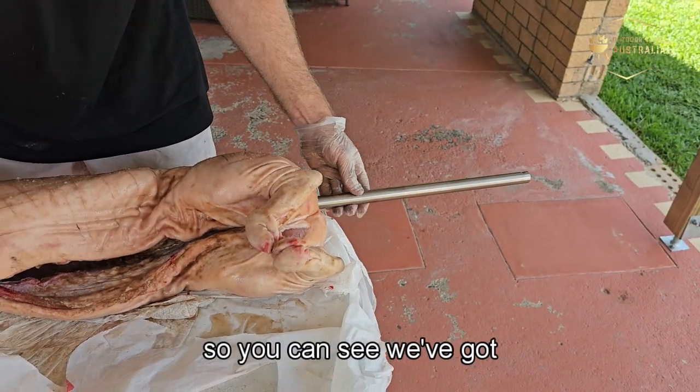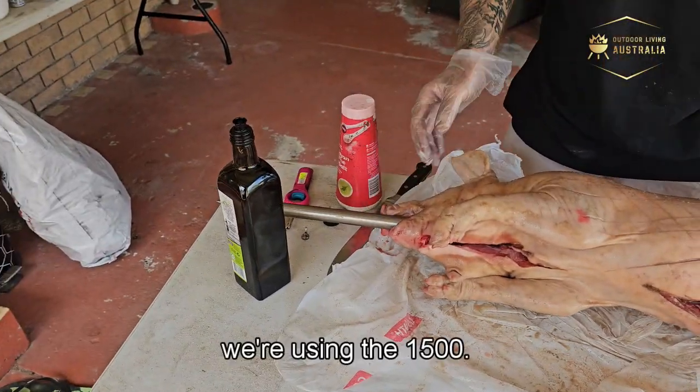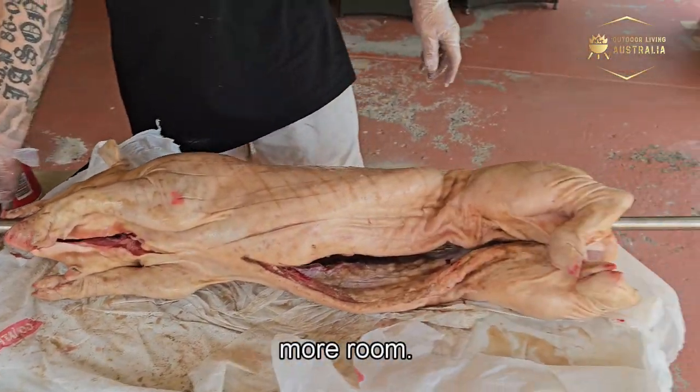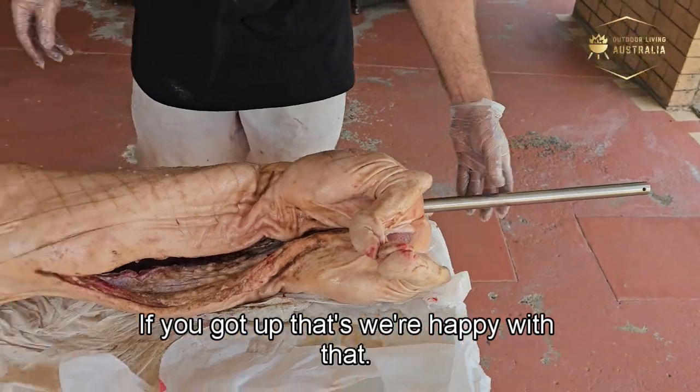So you can see we're using the 1500. This guy you could try and fit on the 1200 — it'll have much more room, you just have to plan it a bit better, but we're happy with that.